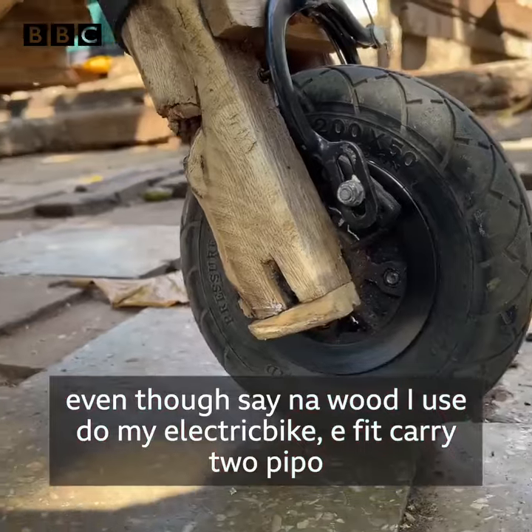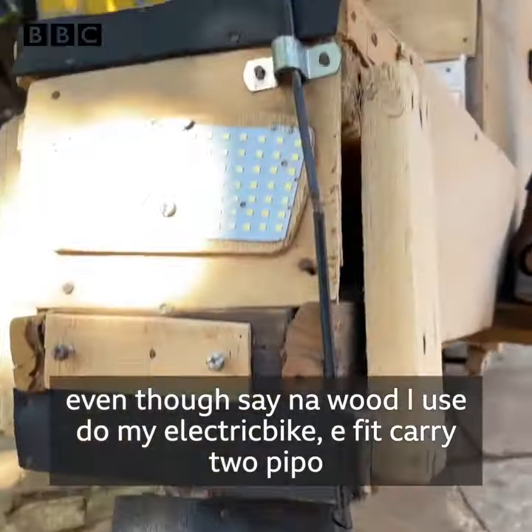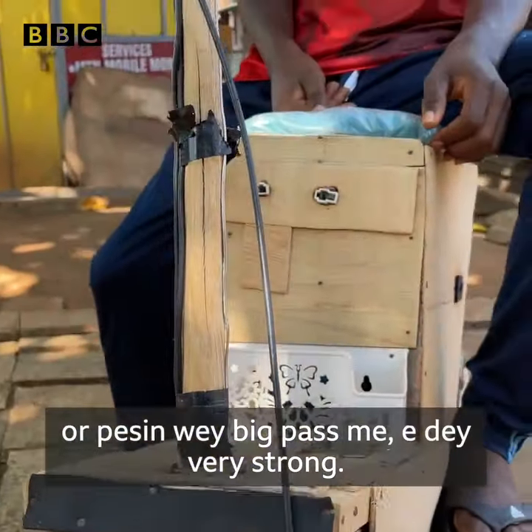Even though my electric motor is made with wood, it can carry two people or someone who is bigger than me. It's very strong.